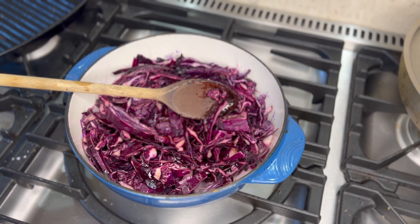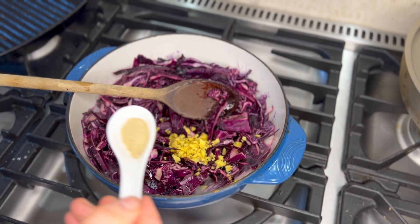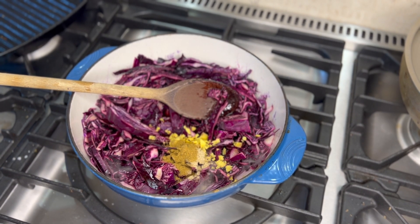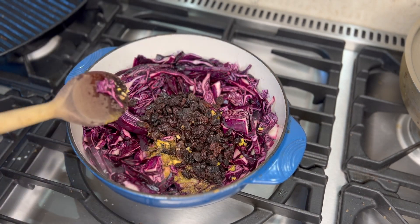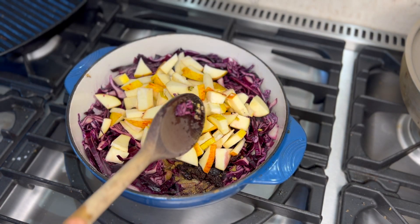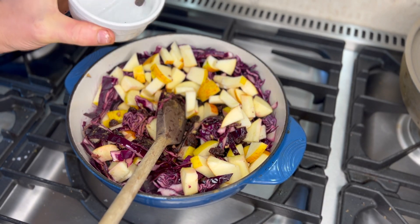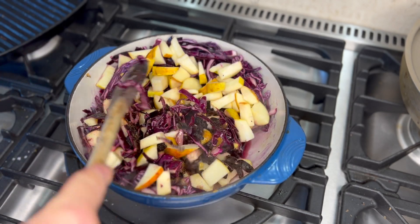Next up the ginger, a generous tablespoon; cardamom, half a teaspoon; and cumin, about one teaspoon. Then in go the raisins and the apple. You can add a couple of tablespoons — about a quarter of a cup — of water just to get a little bit of moisture. I'm not frying this.